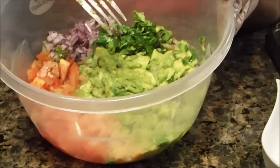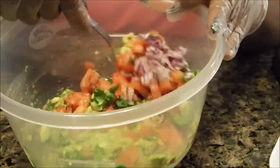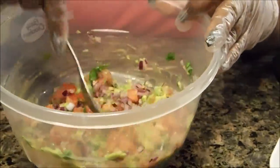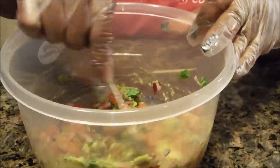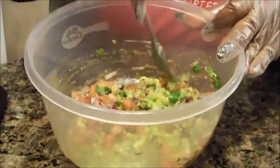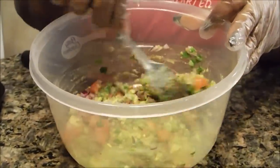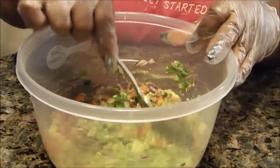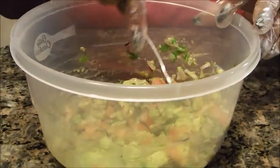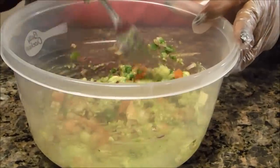Now that I have that smashed up and mixed together, this is what I'm going to put on the inside of my chicken breast. You're going to cut your chicken breast open. I have some small chicken tenders I'm going to use along with my chicken breasts, so I'm going to cut them, but for the sake of time I won't do all the small pieces on camera.